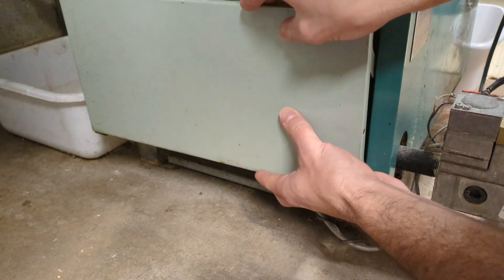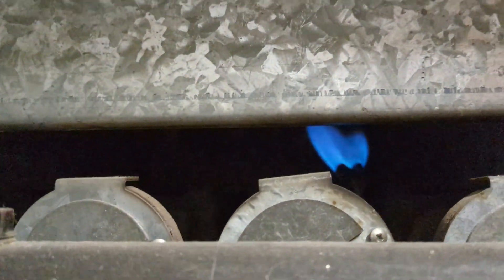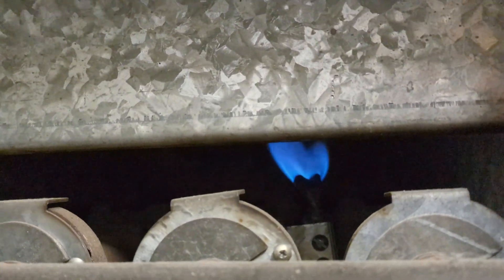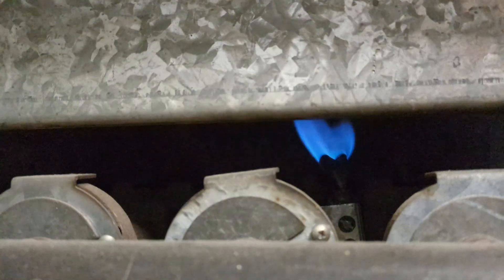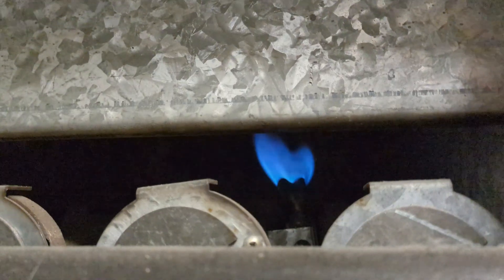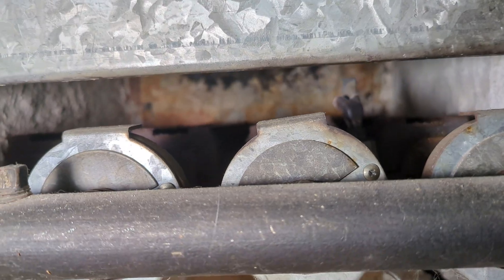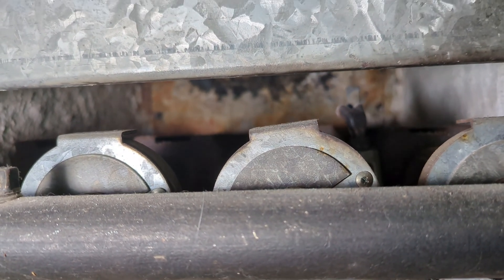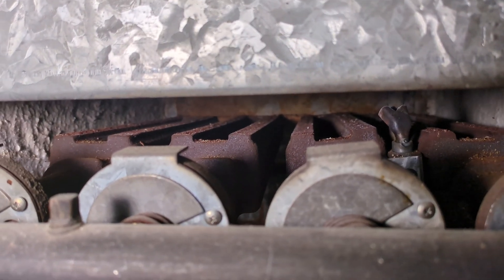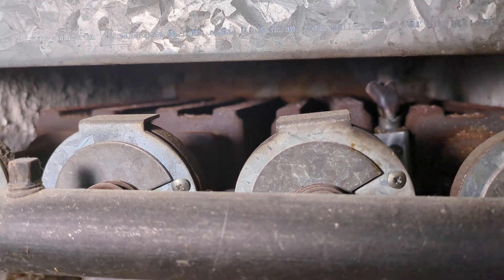This panel easily comes right off, and there you can see the pilot light — burning nicely and cleanly, bright blue. The pilot light should be at about a 45-degree angle, which is the proper angle for lighting the burners when heat is called. With bright light pointed at it the flame almost disappears — you can tell it's burning very cleanly. Then here are all your burners. You can see some debris on top that I'll need to clean.